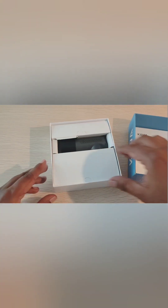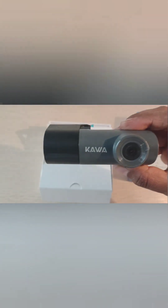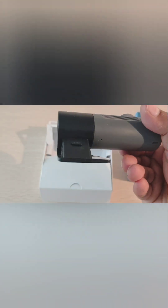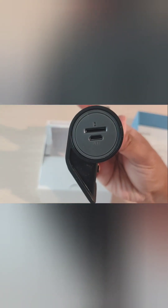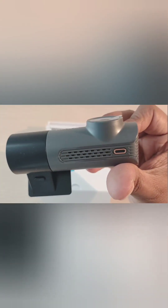Let's see what else they have inside the box. As you can see, that's the camera — very sleek design, and it seems to have speakers on the side. It's got a micro SD card slot, a micro USB power input, a lock button, and the front button is the on/off button.